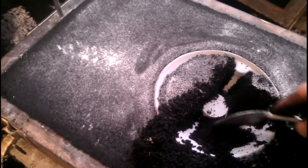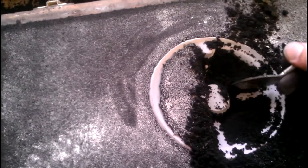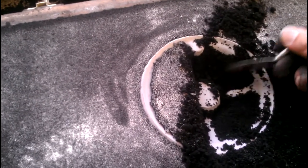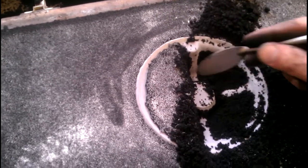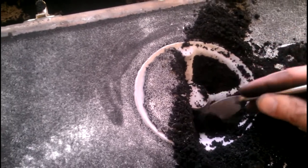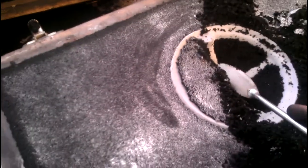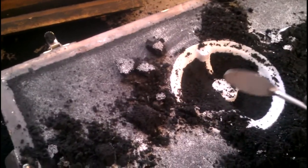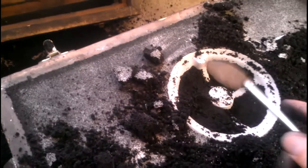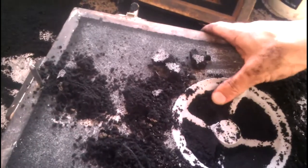I'll get most of the sand out of the way here, then get a little more precise. I'm just trying to get the majority of it out first. If you had a match plate you could actually avoid this whole process, but I only need two castings of this part so making a match plate really isn't worth it. If you're making many many copies of a part, a match plate makes the molding so much easier.